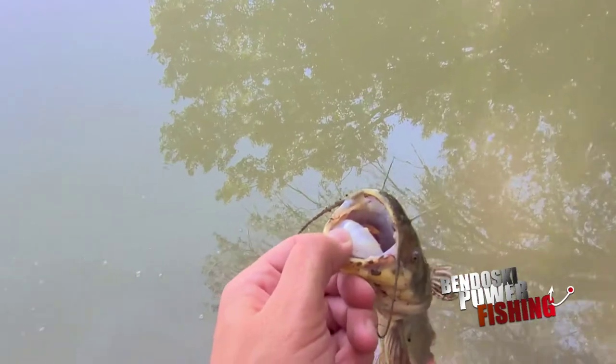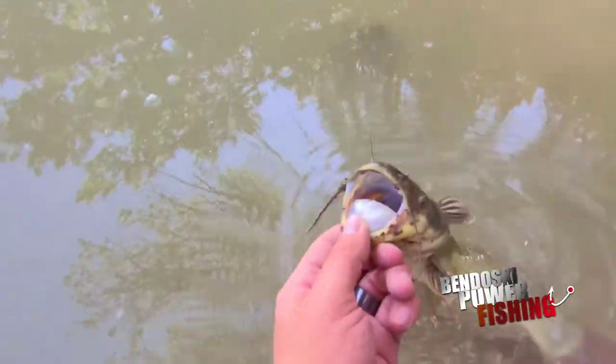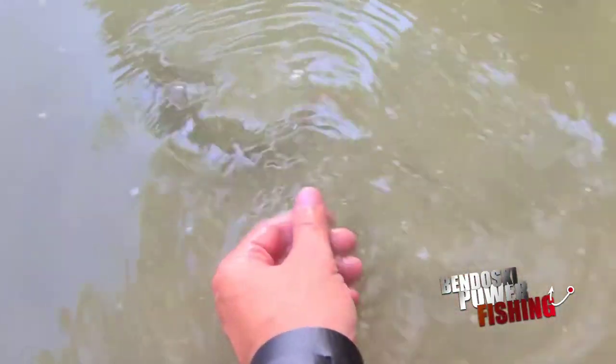We're going to give this guy a nice little release, because he was our first cast. Thanks, bud. Go tell grandpa.